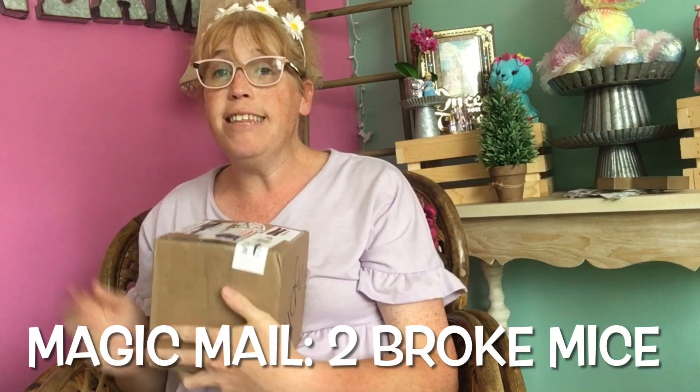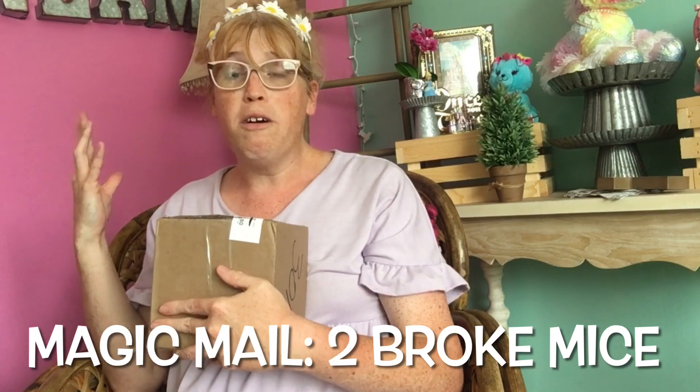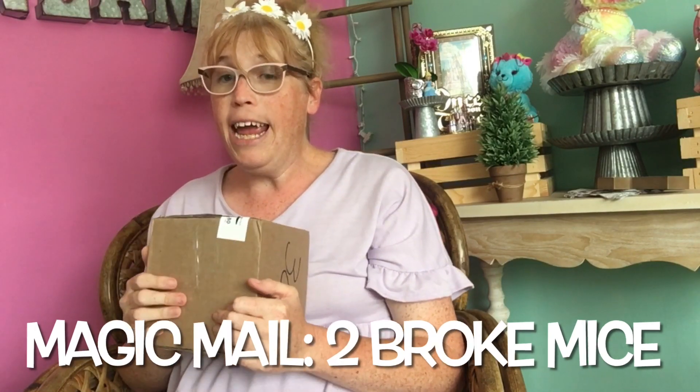Now they did a video a little while back where they tasted Pop-Tarts, so I believe that is what they sent me in here. We're going to do a little unboxing and see what Pop-Tarts they sent us. If you'd like to see that video, it's in the description down below. So let's get started.